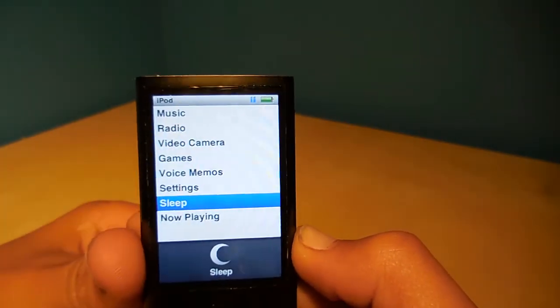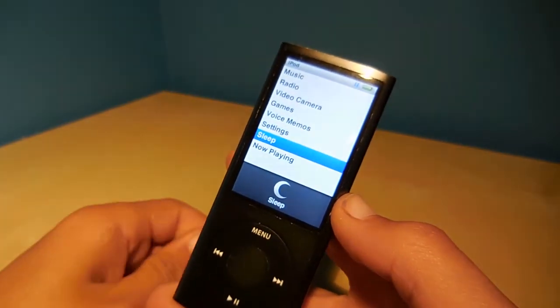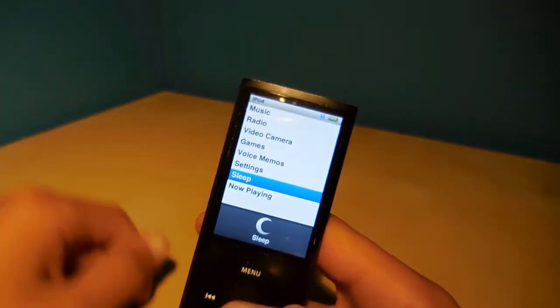I believe it has the same speaker as the second generation iPod Touch — I could be wrong, but I believe that is correct. Thanks for watching. Bye.